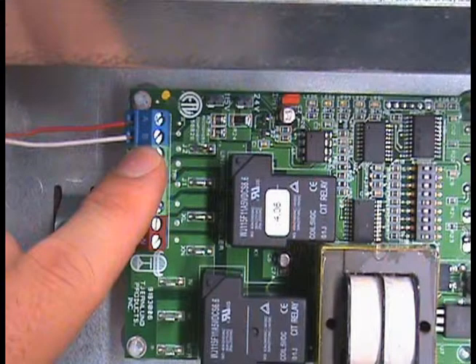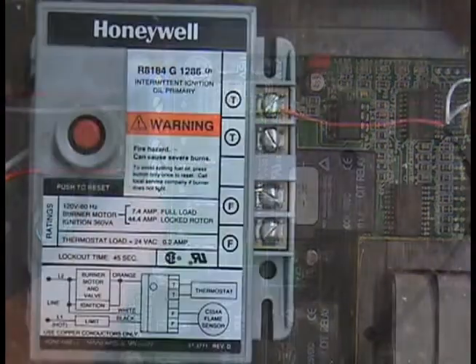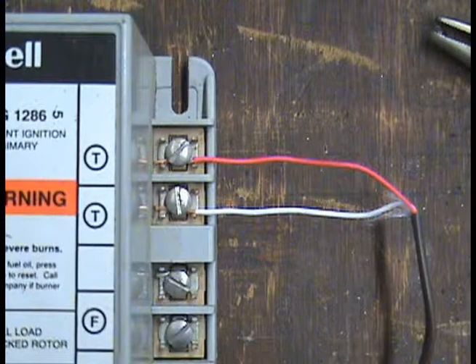Connect the T87 thermostat to the A and B terminals on the UC1. These connections are not polarity sensitive. Connect terminal number 3 on the UC1 to one of the T terminals on the primary control, and connect terminal number 4 on the UC1 to the remaining T terminal on the primary control.